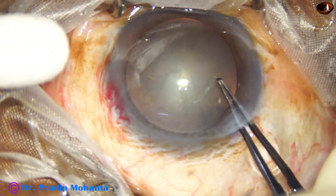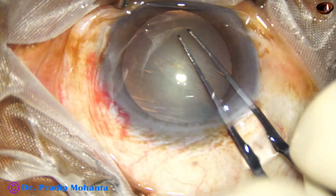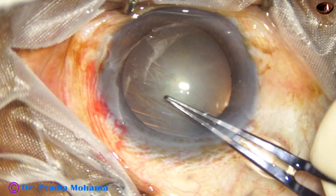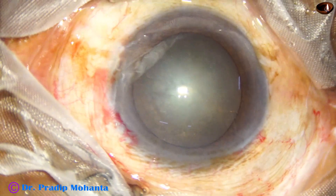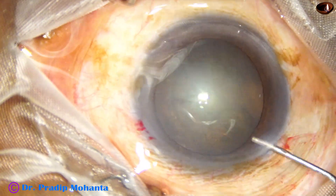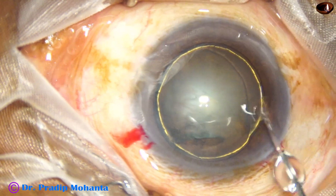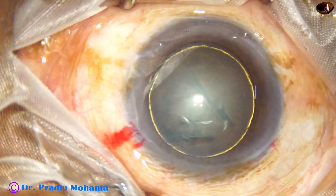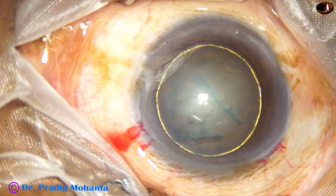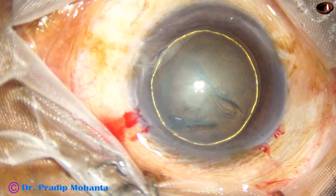Capsulorrhexis is done with the help of utrata forceps. The size of this rhexis is about 5.25 millimeters. Hydrodissection is done with the help of BSS and a 27-gauge cannula. We must see that the fluid wave goes to the other side. Hydrodelineation has also been done in this case and we have got a beautiful golden ring.